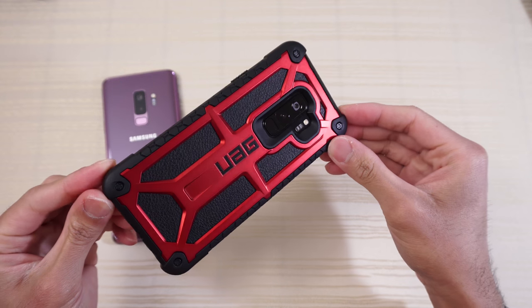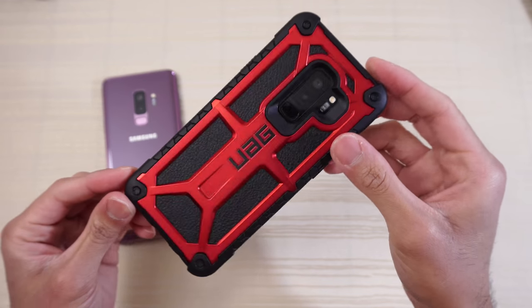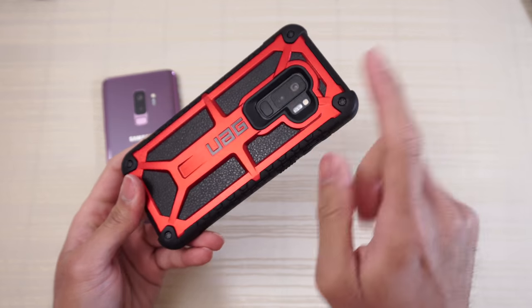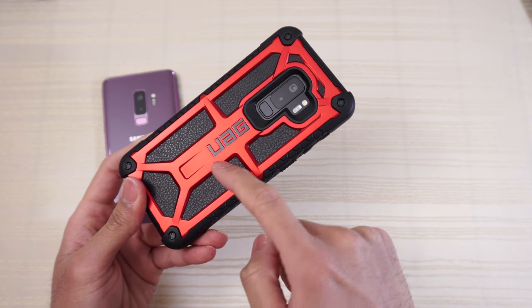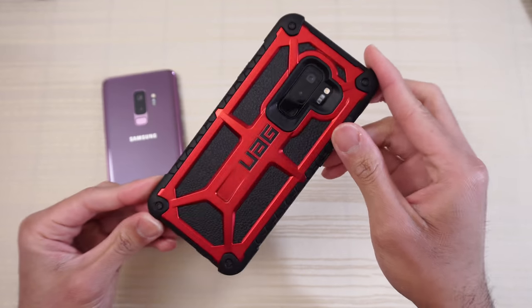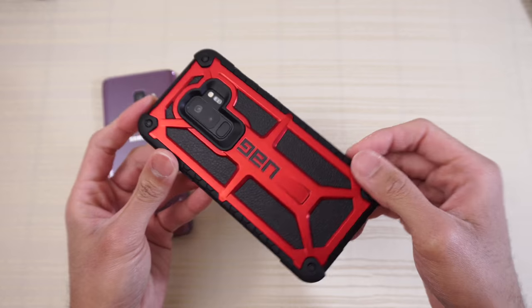If you have a black S9 Plus, get this one or get the all black one. The only problem I have with the all black UAG Monarch case is the UAG logo is silver. If that was black lettering or like a gunmetal coloring, that would have looked bad. But that's not the case — that's why I want the red one. But yeah, this looks really nice.